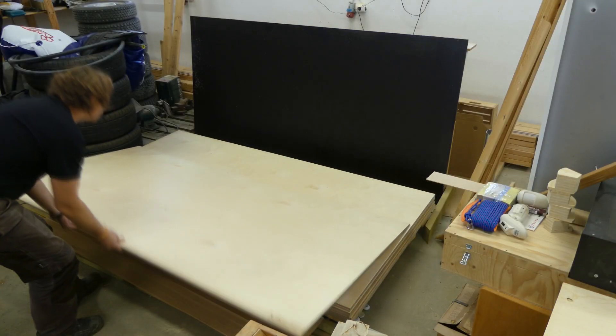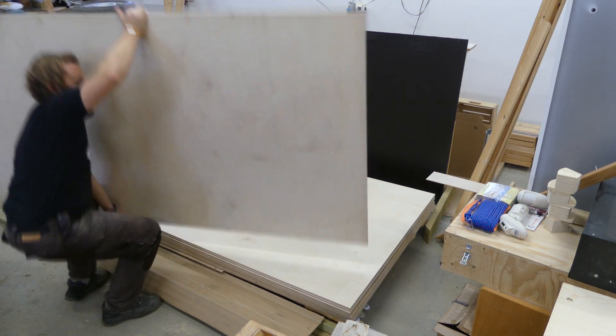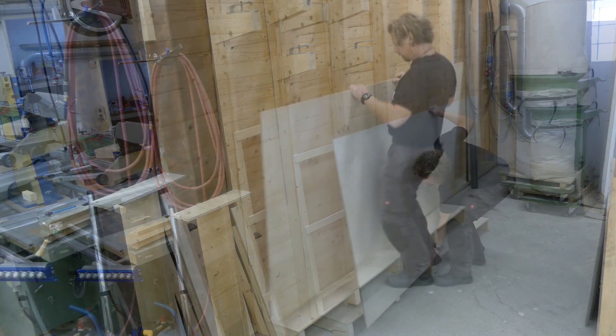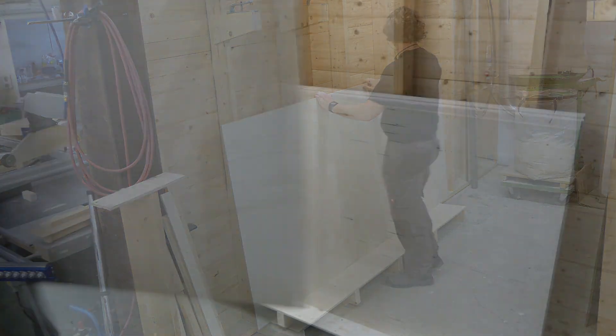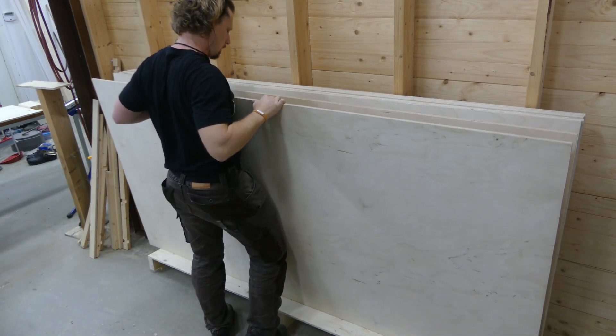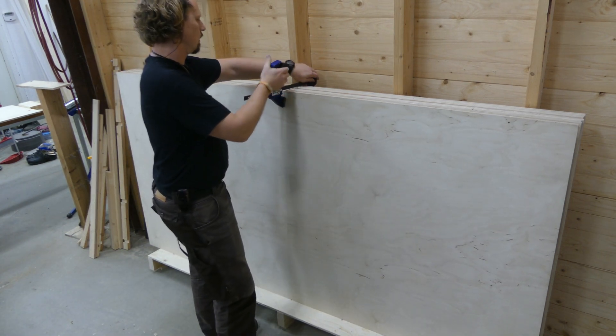When the glue had cured it was time for some workouts. But it has to be done. To secure them in place I just used a quick clamp for now.